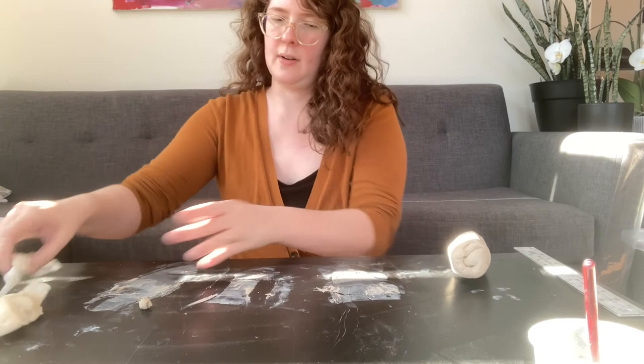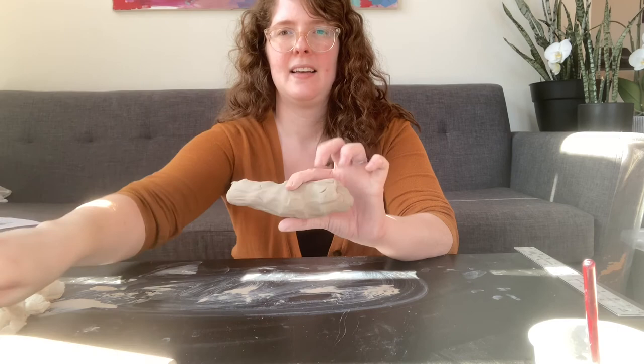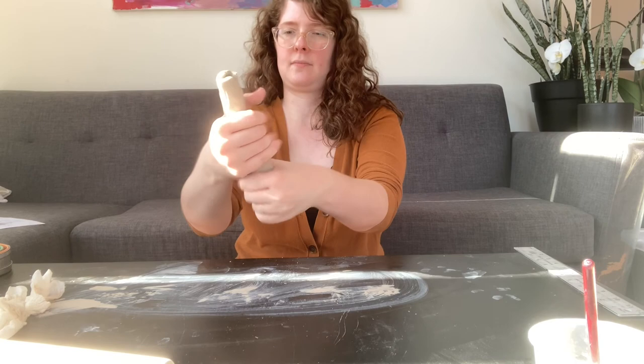Take that clay in your hand and you're basically trying to make a snake — a snake noodle. Your goal is to first shape it in your hands, spinning it and pinching it. Then move on to rolling it on the table. You really do want your table to be pretty clear for this step.